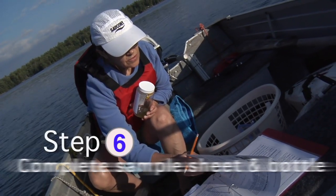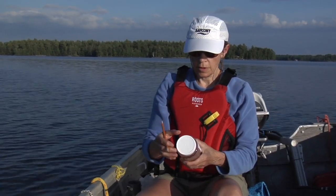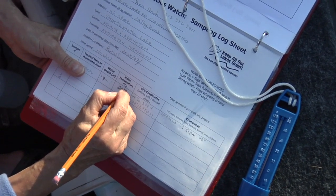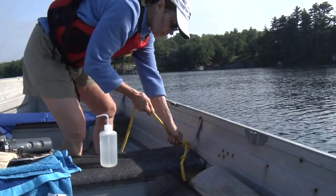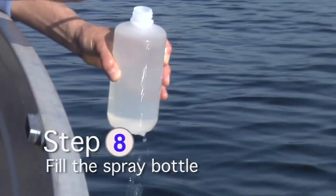Anchor the boat and turn off the motor. Complete the sample sheet and bottle labels, record the GPS coordinates and the water temperature before you put the plankton net in the water. Tie it to your boat, then fill the spray bottle with lake water.